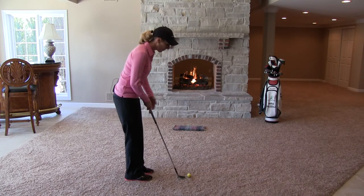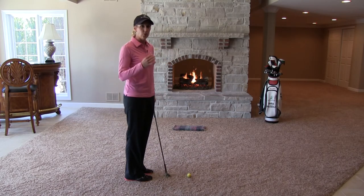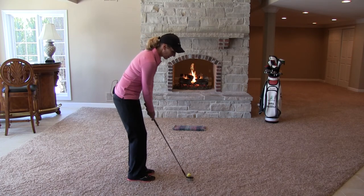We're going to start about 5 feet away and all we're focused on is landing the ball on that spot. I'm only worried about controlling the flight of the ball. The rollout doesn't matter. We're going to do that a couple of times and here's how it's done.